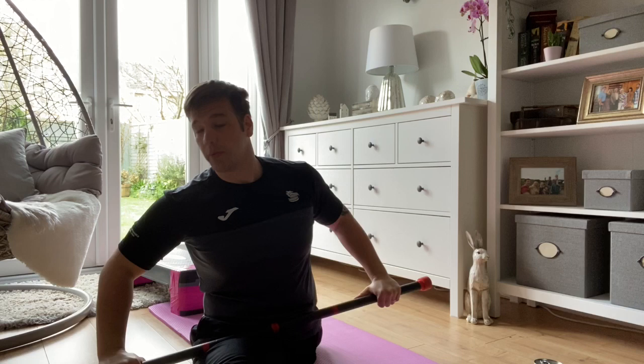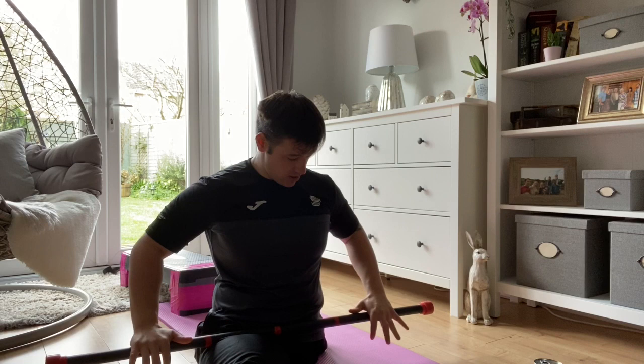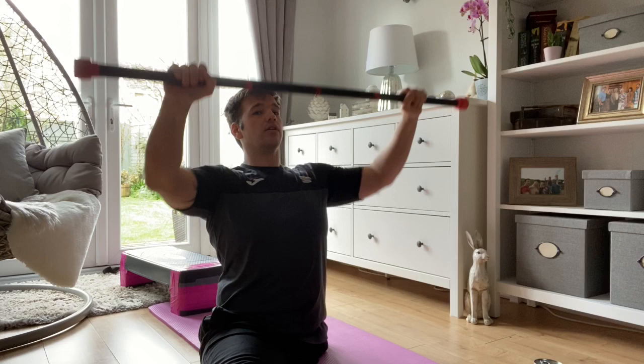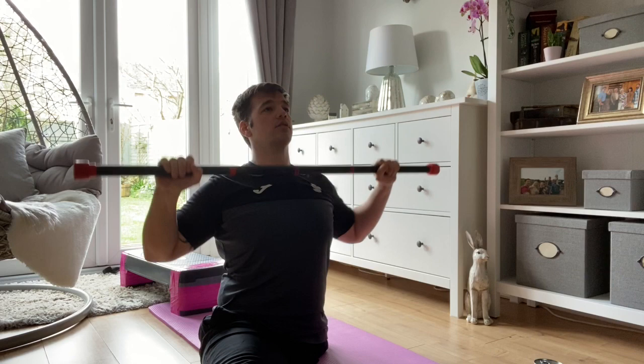And then from there, similar to a press-up, we're just going to be pushing the bar out in front of you. Remember to stay nice and strong through the core so you don't wobble. Try to get full extension all the way through the arms. Again, ten reps. One, two, three, four, five, six, seven, eight, nine, ten.